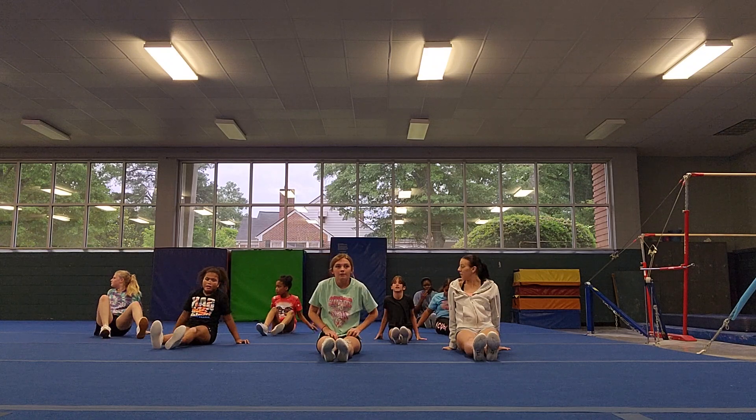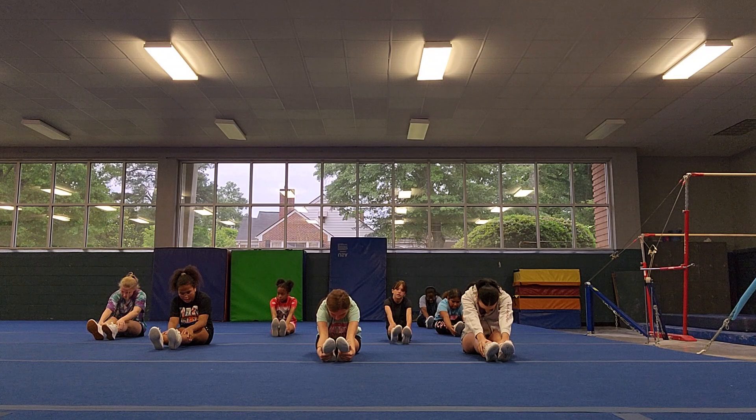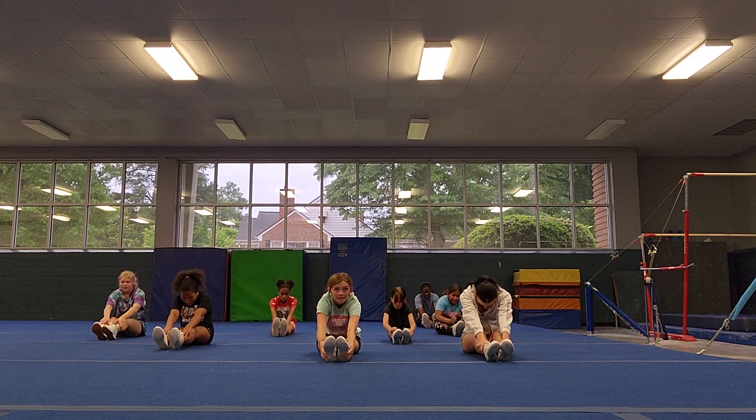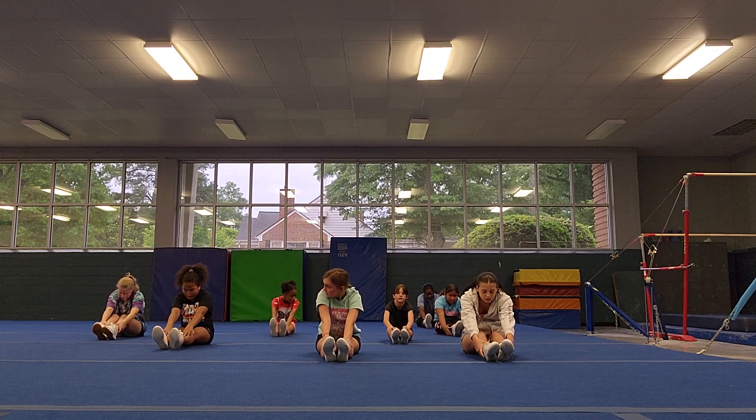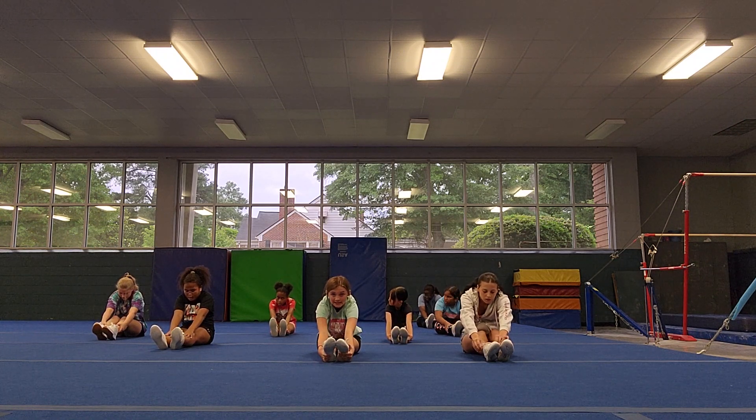Toes in front. Reach all the way forward. And let's count to 10. Go. 1, 2, 3, everybody count — 4, 5, 6, 7, 8, 9, 10.